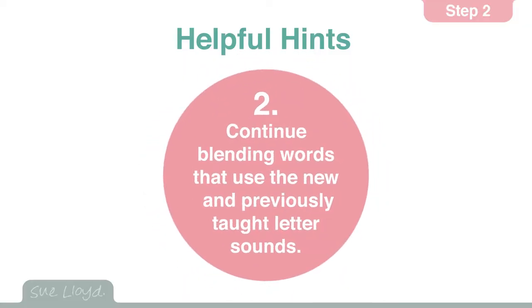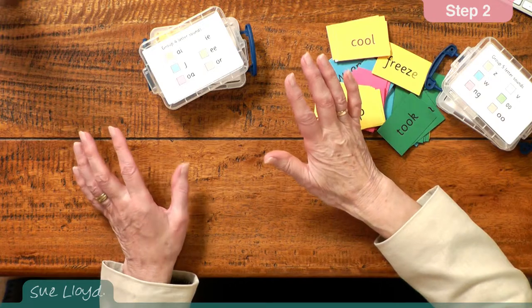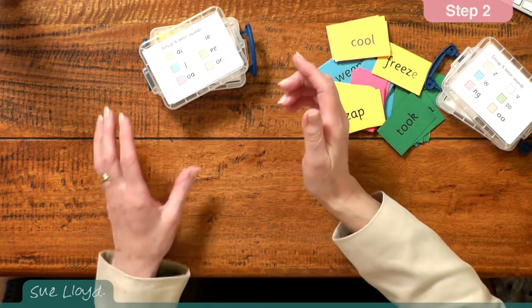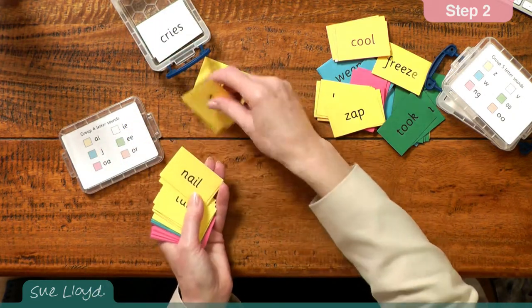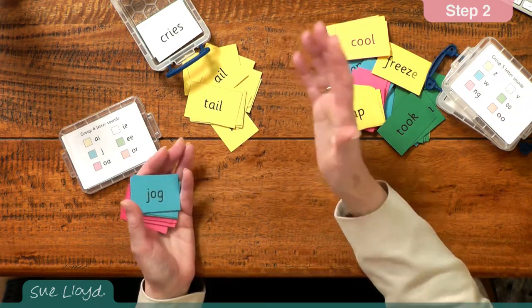For hint two, continue encouraging word blending all the time. As with step one, when a new letter sound has been introduced, provide words for blending that use the new letter sounds and the previous ones of course. This is when the word blending boxes are so useful. Just imagine you've taught the a sound and you want some a words — you go to group four of letter sounds, the yellow ones, and you tip them out and you have plenty of a words for the children to blend. They can test each other and read to each other and so on.